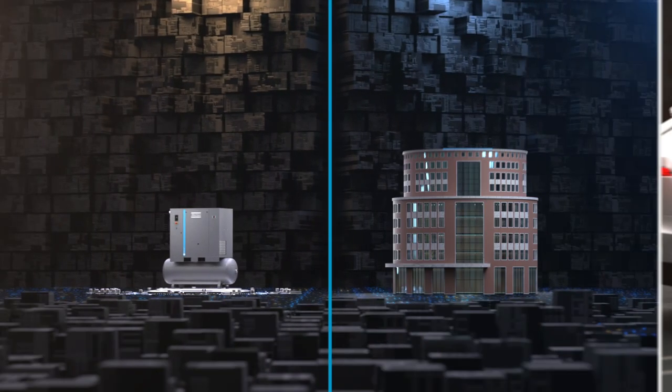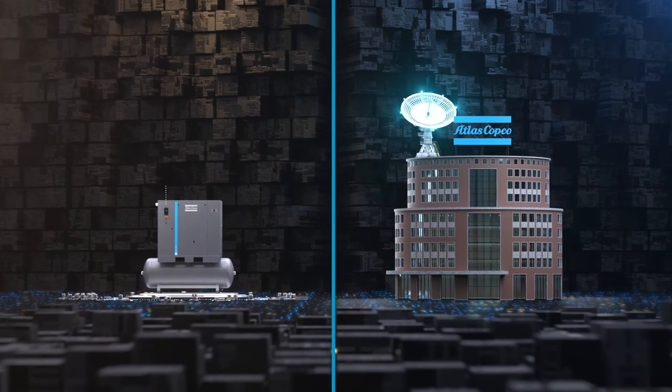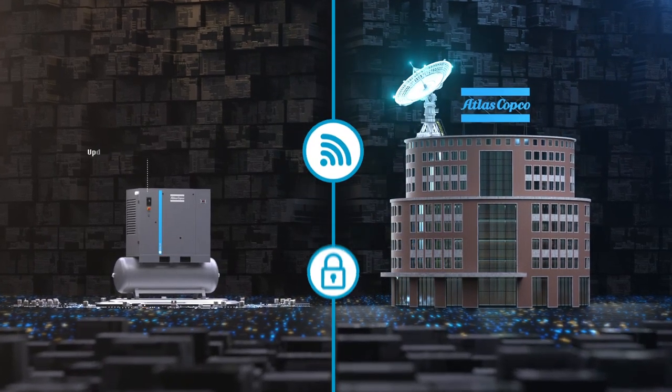But we promised you future-proof. That's because the Nano is the first compressor controller to allow over-the-air updates. New features are sent to your Atlas Copco G compressor as they become available — all wireless and completely secure.